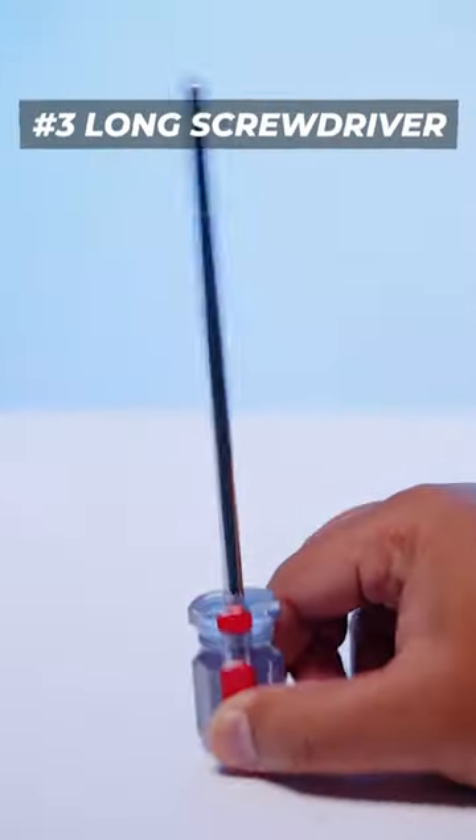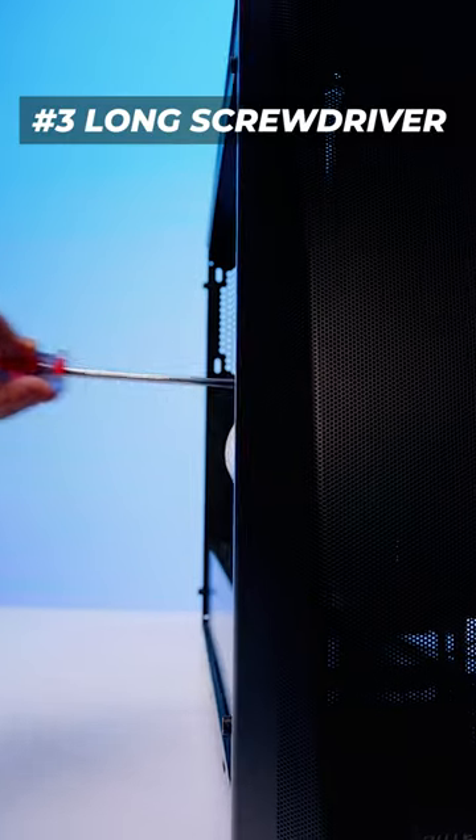The third most underrated thing is also a pretty simple one — a long screwdriver. You can get in, you can get around, you can get in deep and get it done.